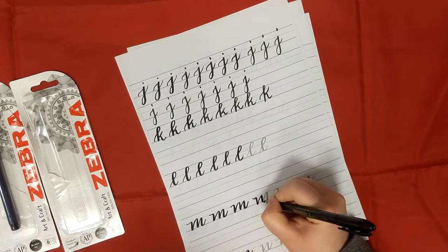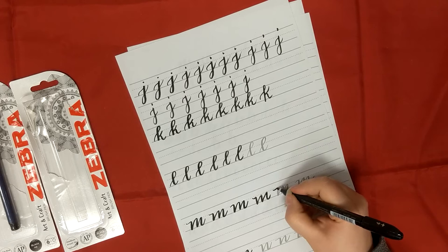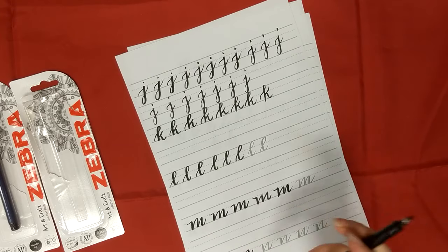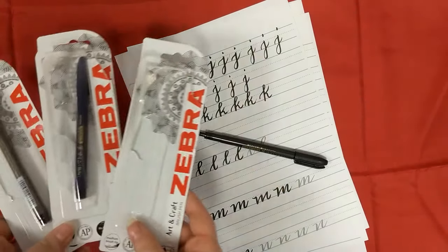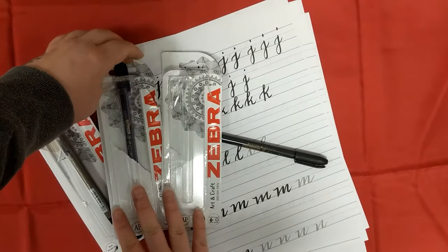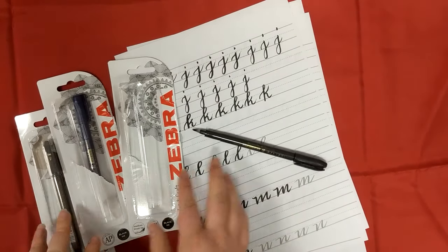I'm learning, and the main thing for me is getting that pressure right on the downstroke. Hopefully you found this useful - I'll put links to where the pens are available on the website. Any questions, as always just give me a message. Happy crafting everyone!